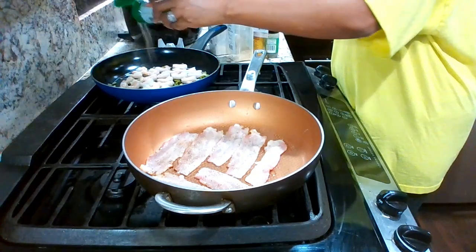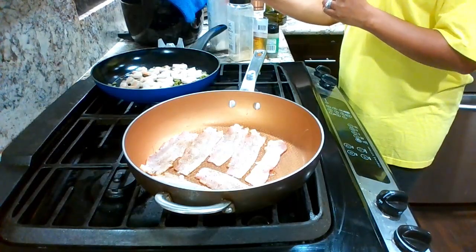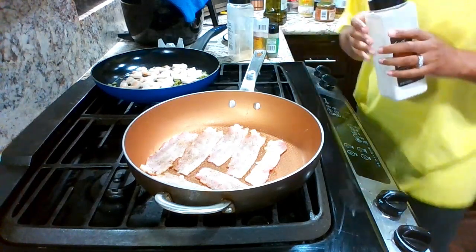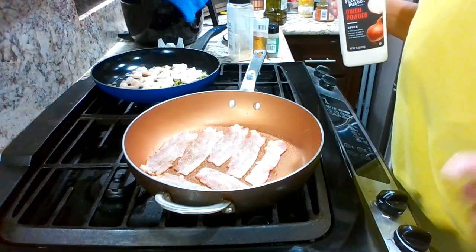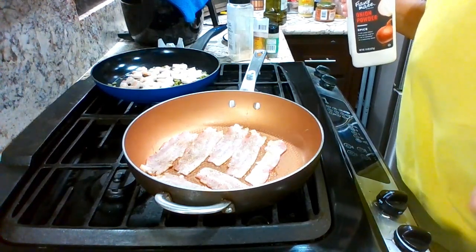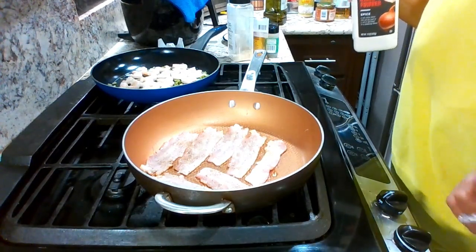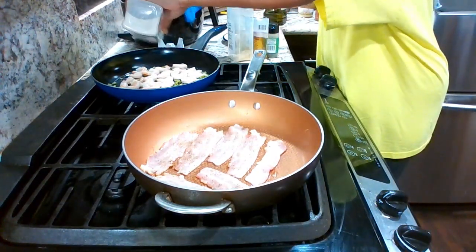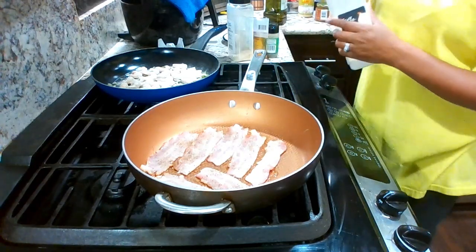This is pepper bacon — garlic salt, onion powder. For those of you that are new, we are part of the mukbang community, the cooking community, basket designs, jewelry design — we're jewelry designers and we have a house cleaning business. Welcome in if you're new, and for those of you that are back, thank you for joining and watching.